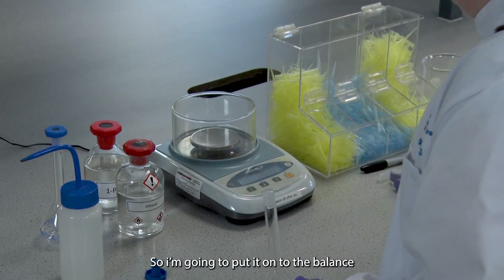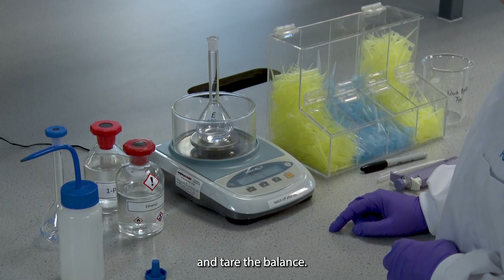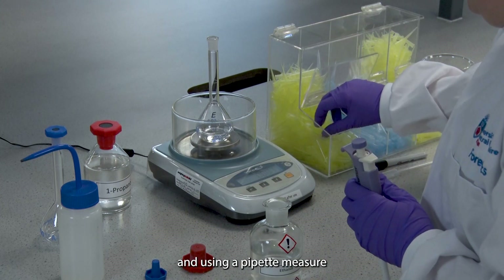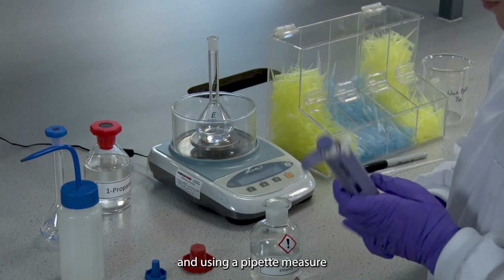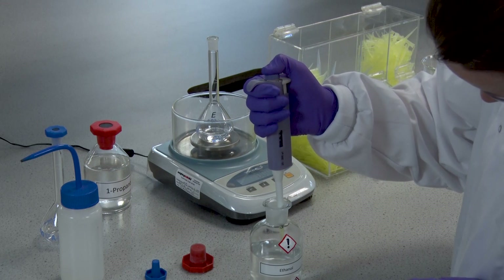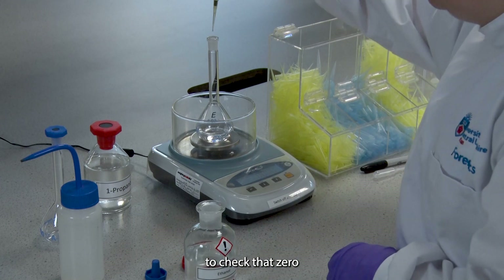I'm just going to put it onto the balance and tare the balance. Then I'm going to get the ethanol and using a pipette measure out 100 microlitres. I'm just going to retare and check that zero.